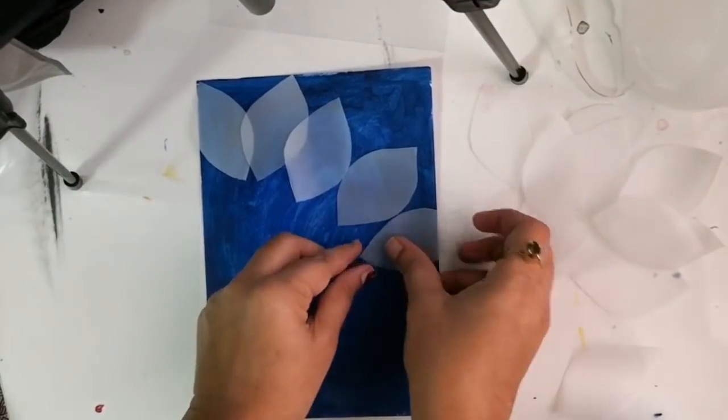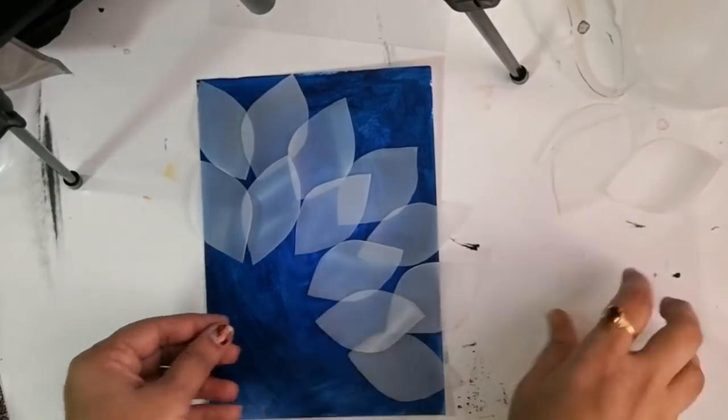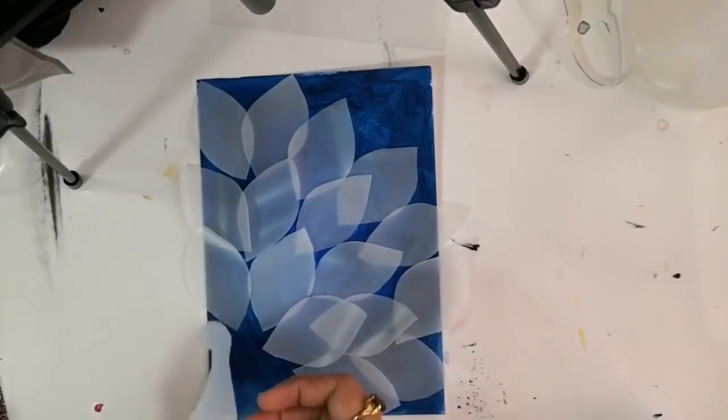Now that the canvas is completely dry, I'm roughly placing the back feathers so that I can fix the position before sticking them.